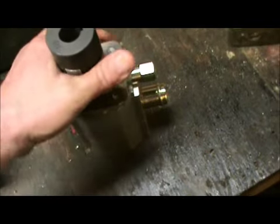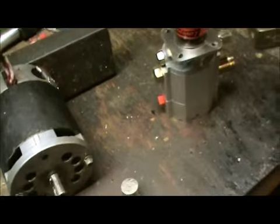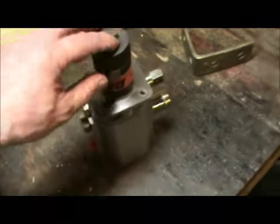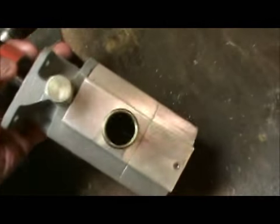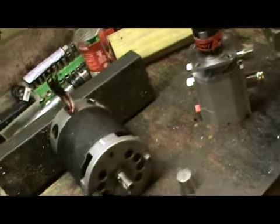I want to give you an update — I just got my pump in. This is a 16 gallons per minute at 650 PSI on the first stage. The second stage is rated roughly at 2500 PSI at 3.5 gallons per minute. Roughly — I won't know until I bench test this. This is a gear pump; as you can see in there, there are gears in it, which means it's a very powerful pump.